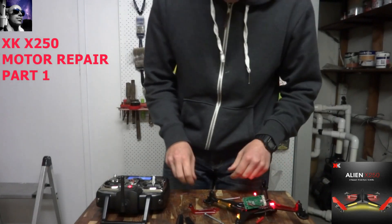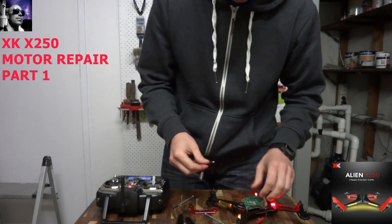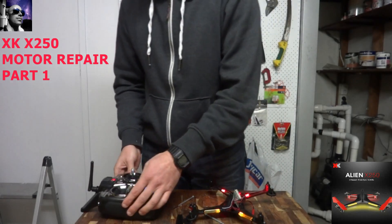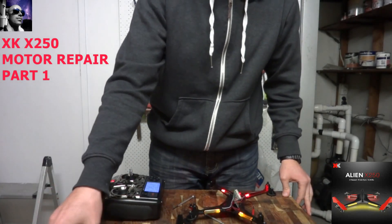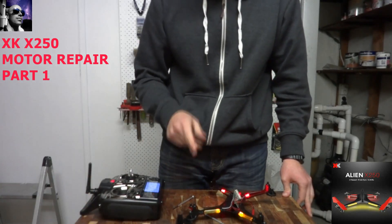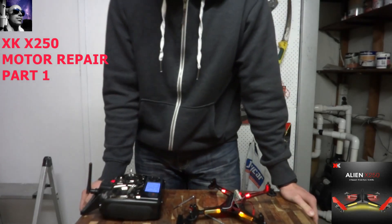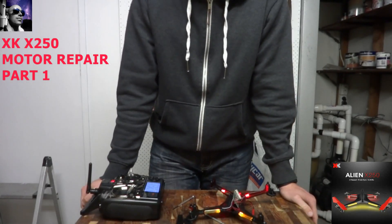I've actually located the motor, pulled it out of the flight controller, and tested using my transmitter to make sure that is the correct motor. It wasn't a connection problem — in actual fact the motor is dead. So I'll be swapping that out and replacing it with a new motor, then popping the new motor back in. Stay tuned.